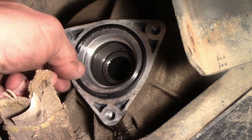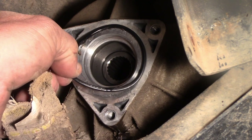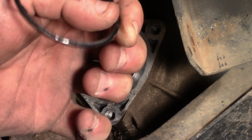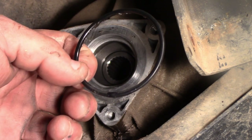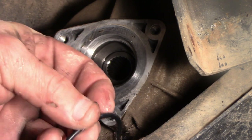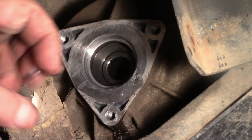Once you get this off, there's an o-ring on here that you want to make sure you get. I got new ones when I got the new axles, so I'm just going to replace this. Then we'll want to make sure we get this surface nice and clean so we don't get any leaks.